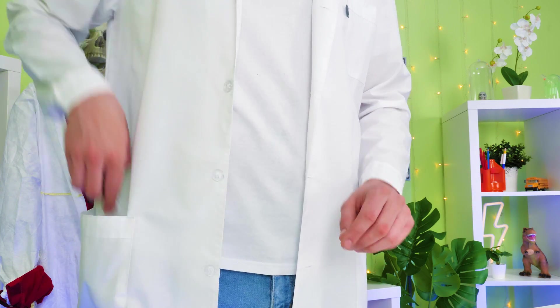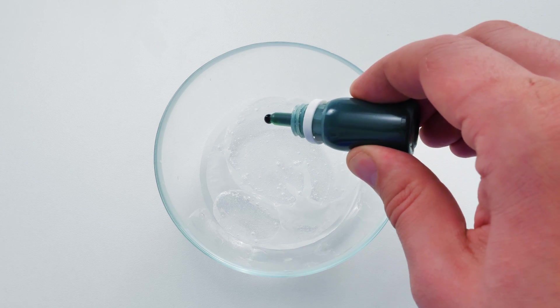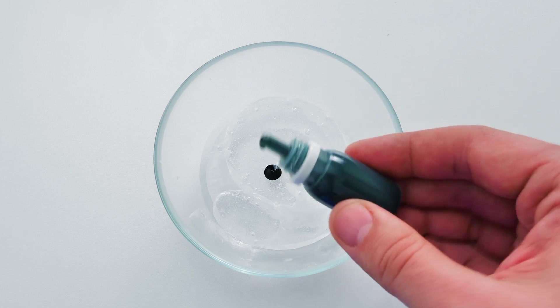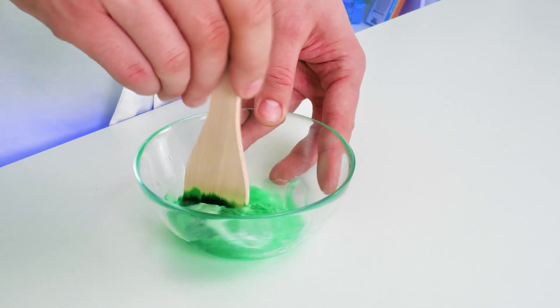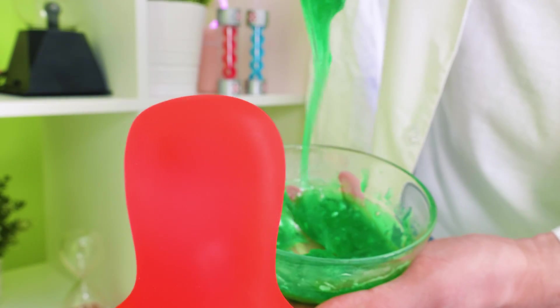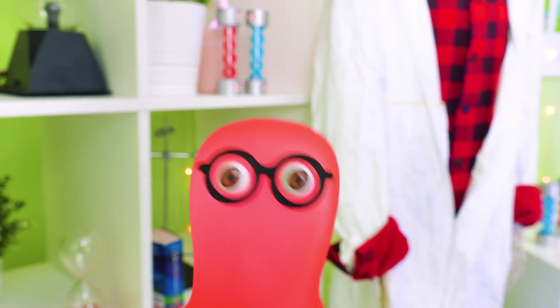I can easily fix that! Check this out! We'll knead just a little bit, and hop! Now let's mix it properly! Is this bright enough for you, Sam? Yeah, it doesn't look bad at all! But I won't share my candy stash with your slime anyway!